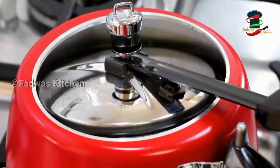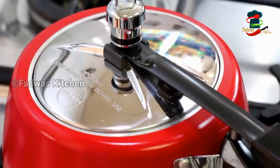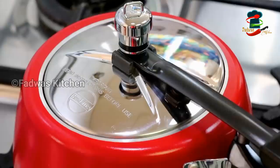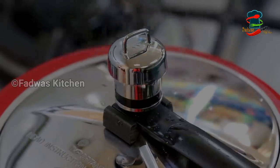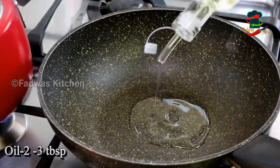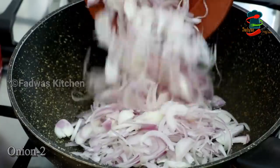Add a little bit of beef. Pour the pot into the pot. Now when we add the beef, we will add the masala. If you add the masala, we will add 2 tbsp of oil. Then add 2 tbsp of the masala, then add a bit more masala.